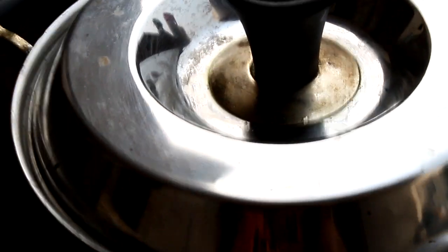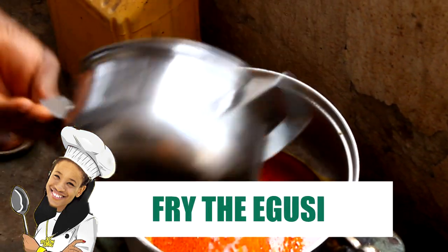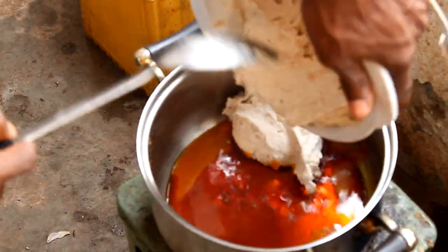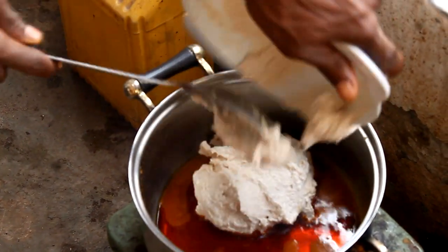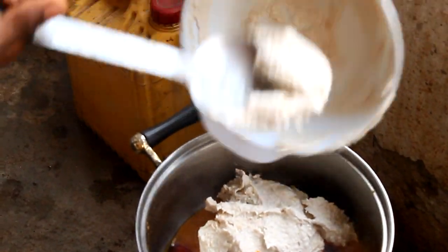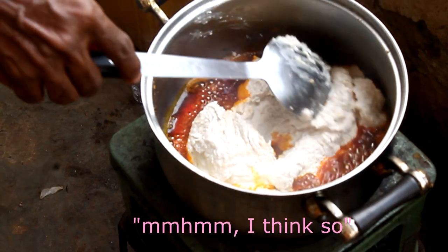So we're waiting for the meat to tenderize. The soup tastes good though. Chef Chibu says it'll take about 30 minutes for the soup to be done. So while we're waiting for the meat to cook, we are going to fry the egusi. This is palm oil, also called red oil. You can get this at any African store. And we're putting the egusi in the hot oil. We put a little bit too much though, as you can hear.